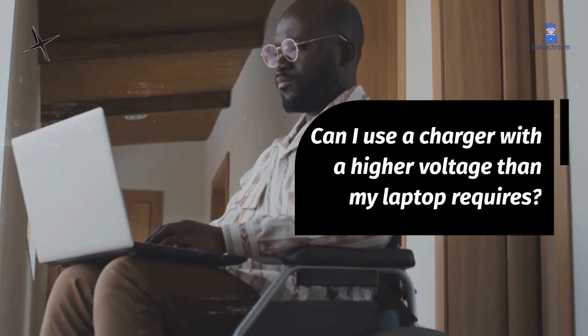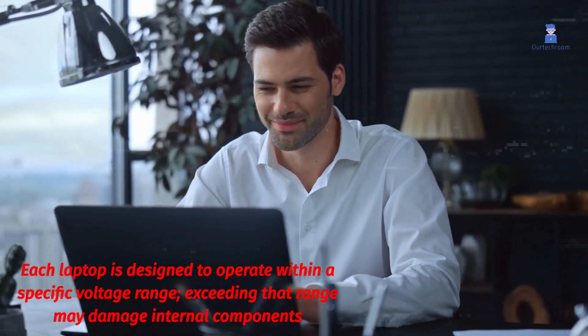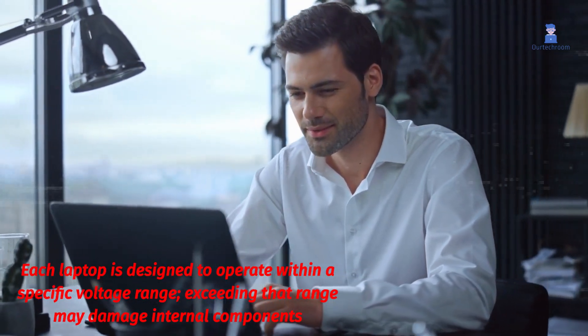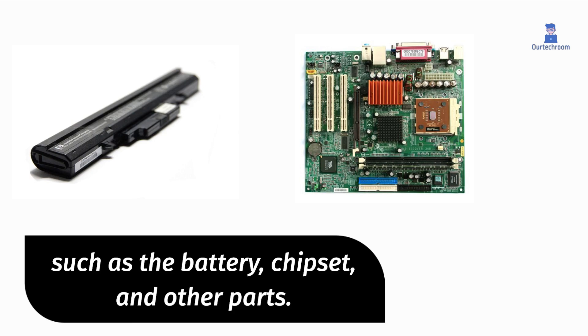Can I use a charger with a higher voltage than my laptop requires? Each laptop is designed to operate within a specific voltage range. Exceeding that range may damage internal components, such as the battery, chipset, and other parts.